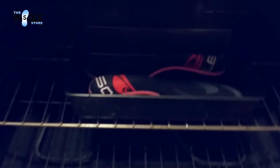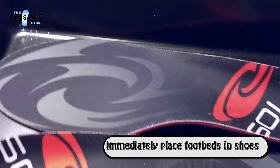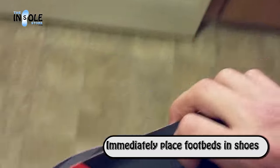After your three minutes are up, or your OptiTherm indicator has turned black, you'll want to go ahead and remove the footbeds from the oven. Be sure to keep your shoes nearby, as we'll want to place the footbeds in them as soon as possible. Don't worry, it is safe to touch the footbeds. Just be careful when removing them from the pan so as not to touch the pan sides.